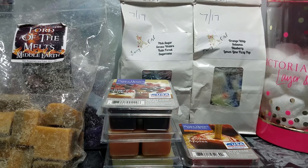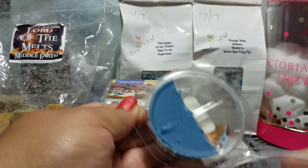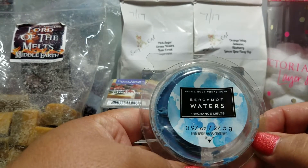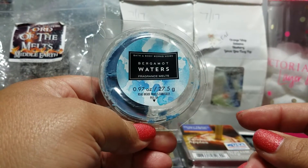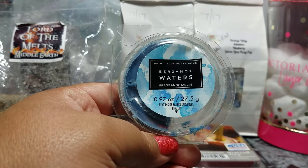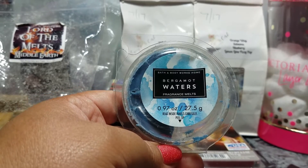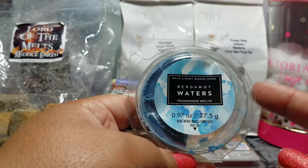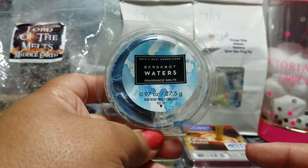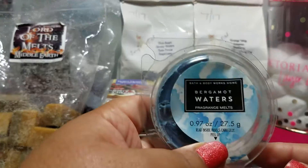I melted another small cube of this Bath and Body Works Bergamot Waters. I really like this one — it's a good, clean, manly scent. Bath and Body Works had their candles on sale for around $12.50, and they were 50% off over the weekend. I was seriously considering taking a ride to the mall to pick one up, but I thought better of it.